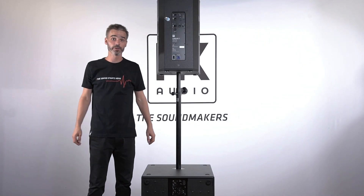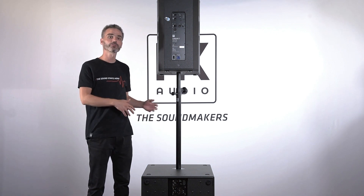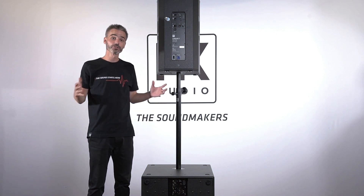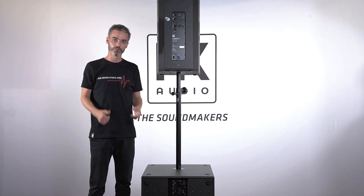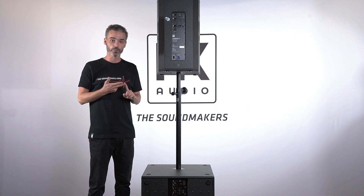Hello, my name is Lars Reimel from HK Audio. In the first video I showed you all the connectors and features of the Linear 7 series, and today I want to show you how to wire this setup with power, with analog audio, and also with network.